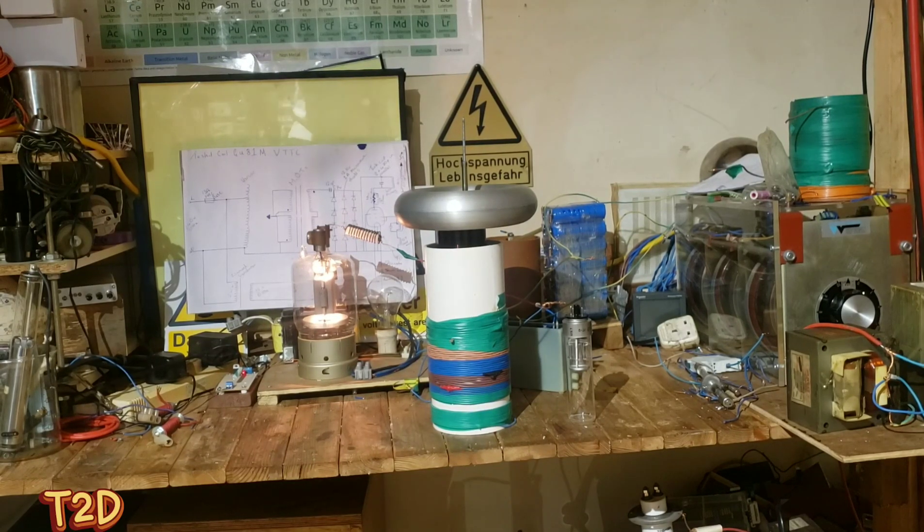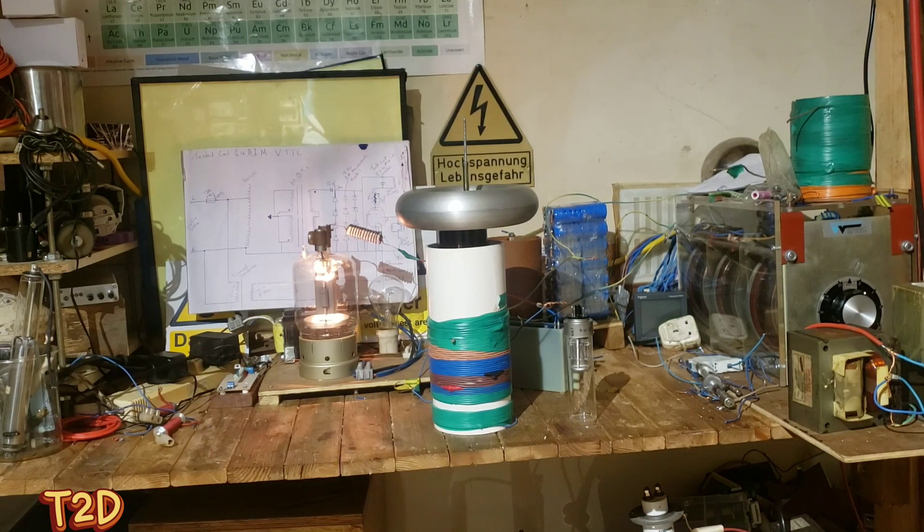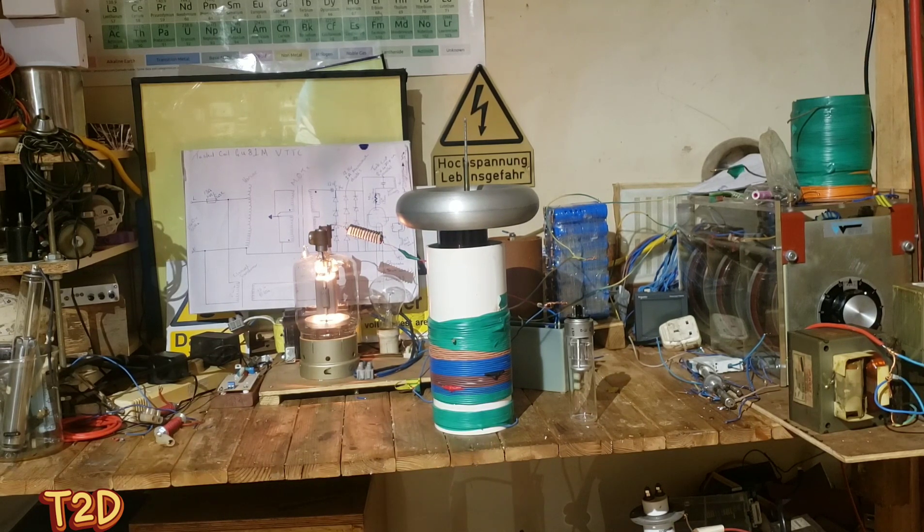Hi guys, so this is my GU821 vacuum tube Tesla coil. I've been working on this and I feel now we're at the point where it's not going to get much better. I've changed quite a lot of things on the schematic, so this is going to be the final version. I want to make this as easy as possible for you guys to recreate - obviously you need to be well versed in high voltage electronics. I'm going to have my wife build this up from the schematic and a component list.